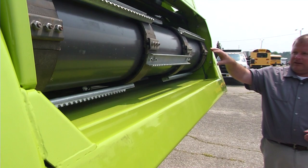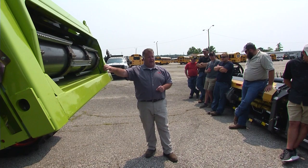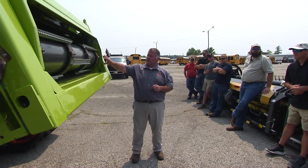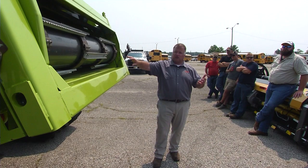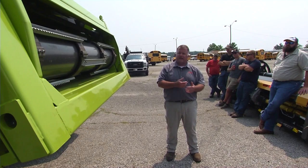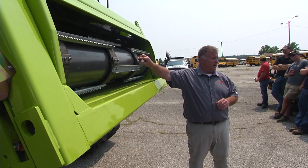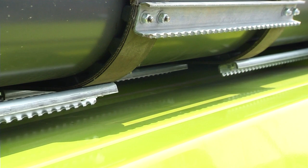I wouldn't back it off - just leave it alone and let it run for a couple days, then go back and check it. The first week is the most important because that's where all your initial belt and chain stretch takes place. On these new combines during that first week, inspect them at the end of every day. If you need to make an adjustment, make one - but you could probably get by doing it every other day during that first week. After the first 40 to 50 hours, you don't have to be quite as intense, but stay on top of belt tension. I always tension belts slightly more than chains.